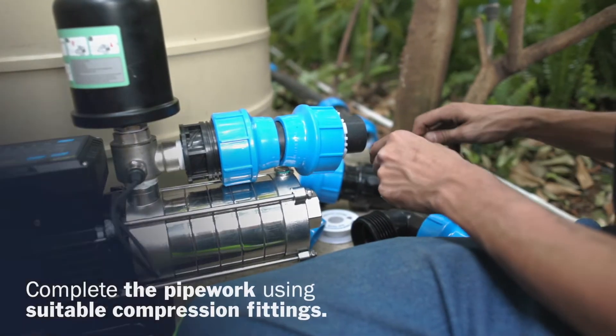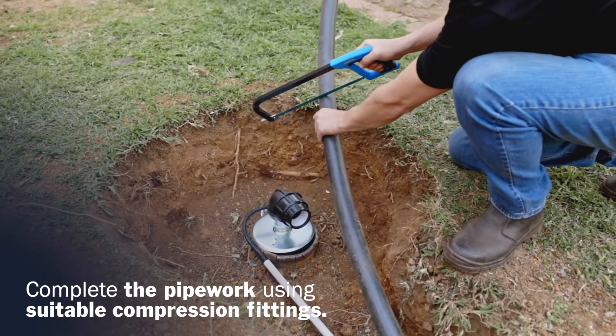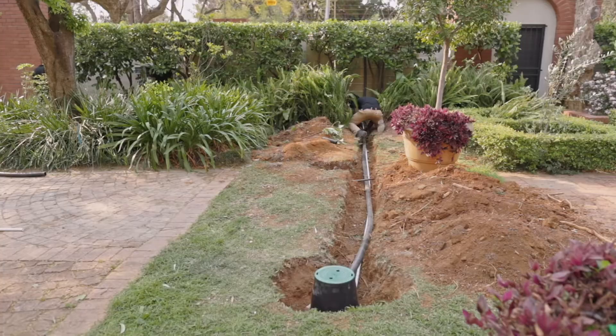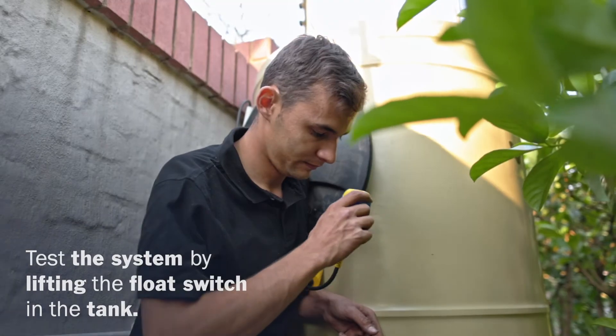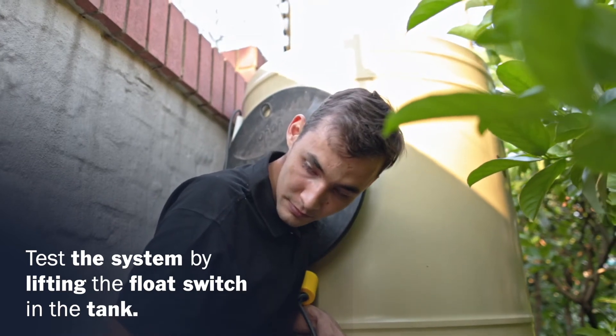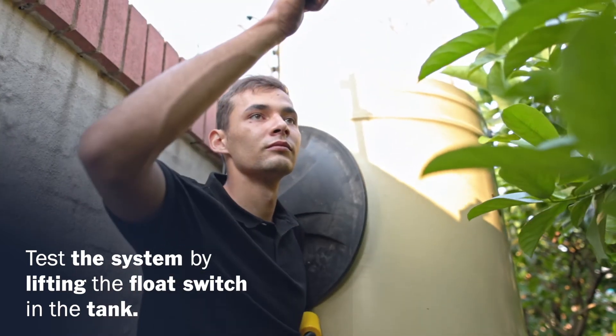Finish the piping from the borehole base plate to the tanks using suitable compression fittings. Power on the controller and test the installation. Lift the float switch in the tank to test its operation within the system.